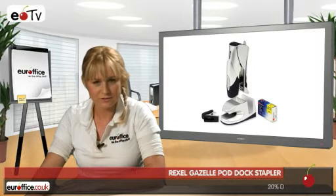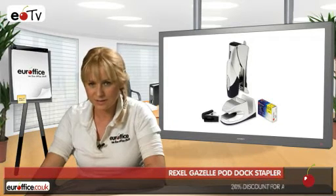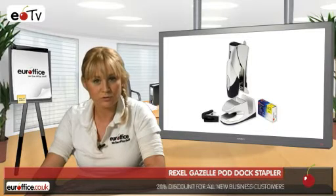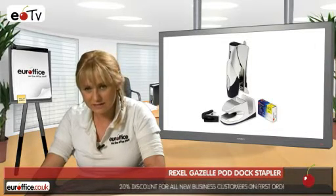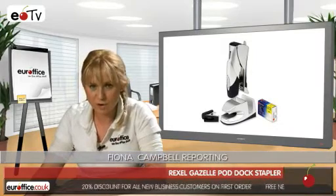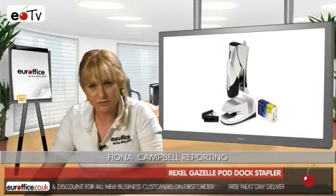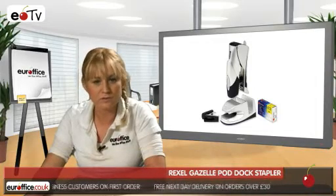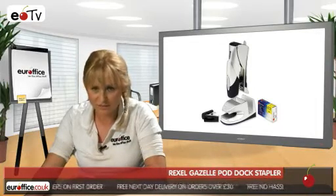If you're the sort of person whose desk is a mess, or you sit next to someone like that, allow me to introduce the Rexel Gazelle Pod Dock Stapler. This ingenious little unit will spell the end of a disorderly desk as it allows you to clip together a stapler, a staple remover and a supply of staples in one place on a stylish docking station.